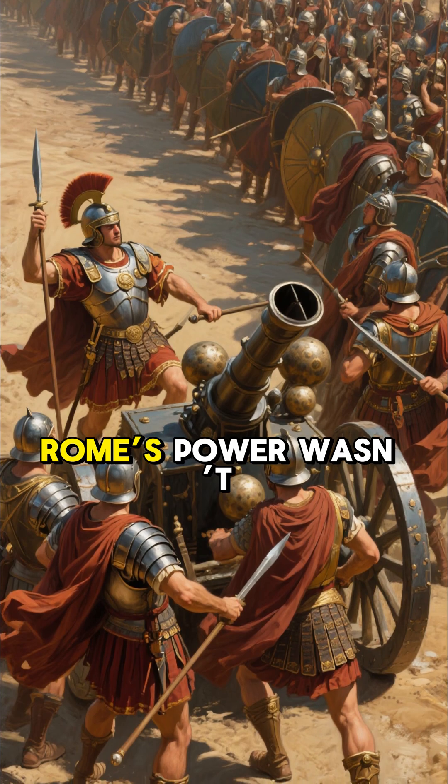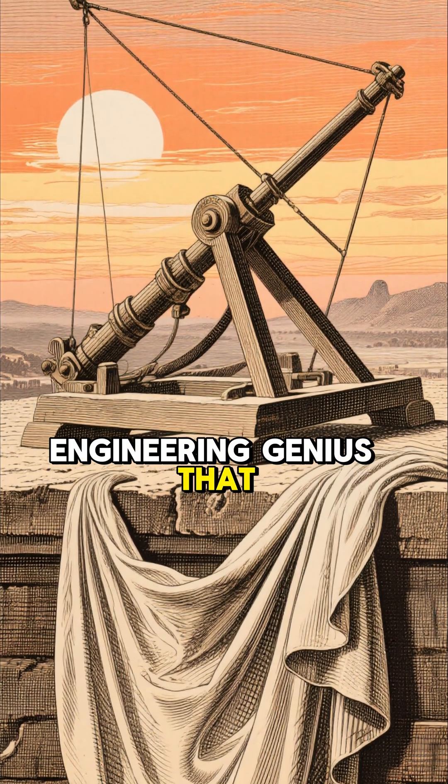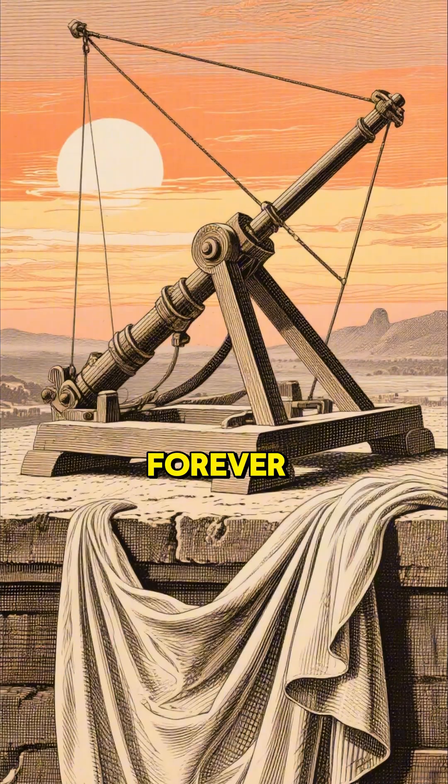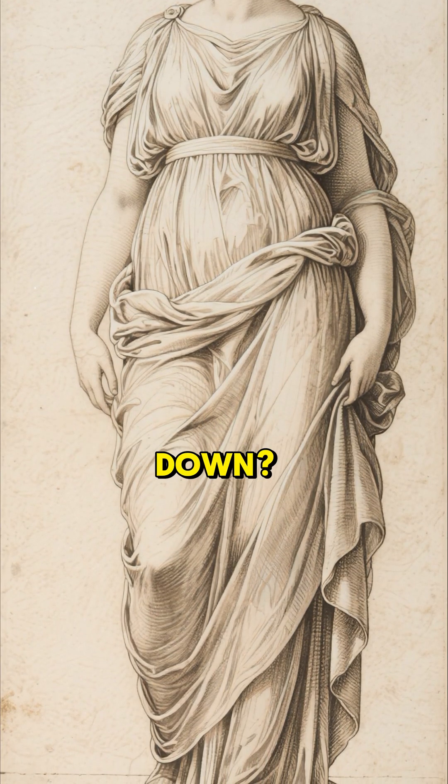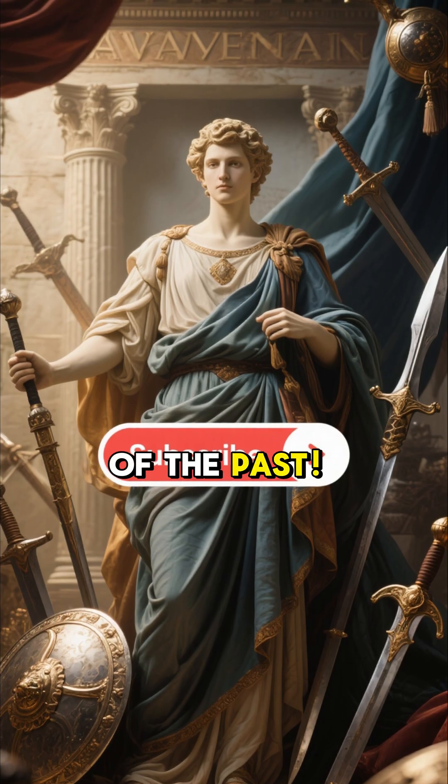The ballista proved Rome's power wasn't just in numbers — it was in engineering genius that changed ancient warfare forever. Want more badass ancient weapons broken down? Subscribe now and step into the real war tech of the past.